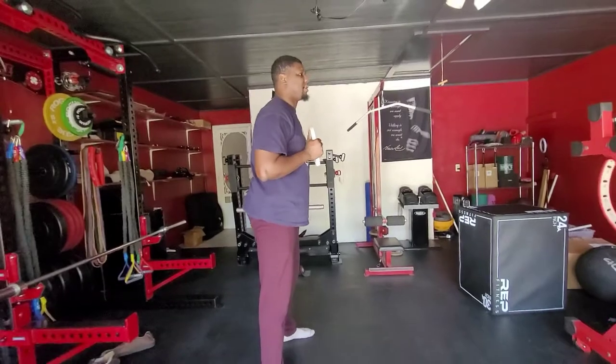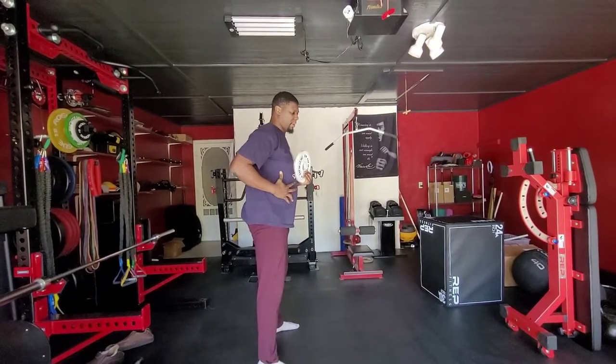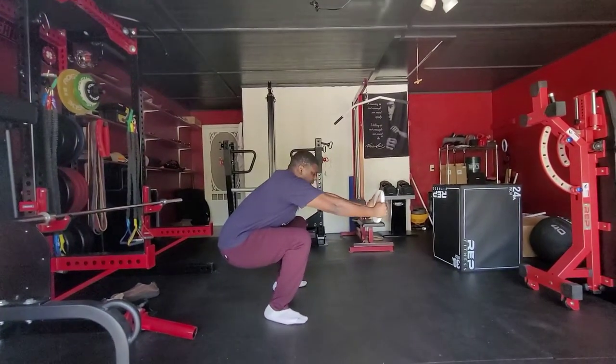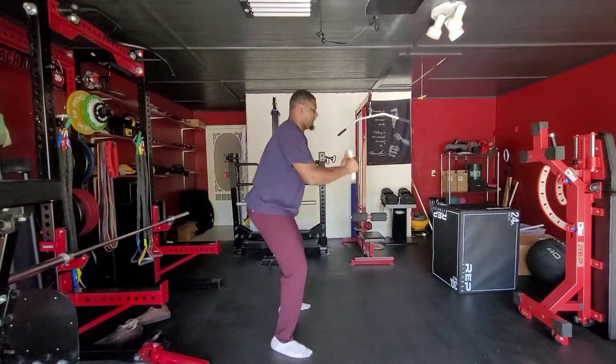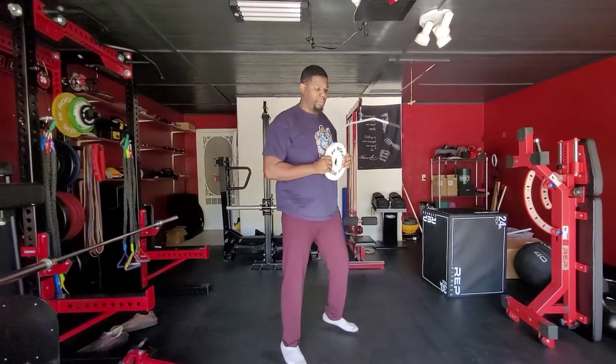Once I get those points to the ground, I'll hold the plate, brace my abs — expanding everything out. Now I'm just gonna go down, extend the plate out, and go right back up. And if you need to see it from a different angle, here it is.